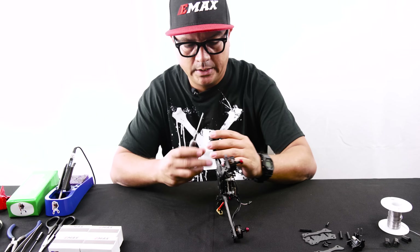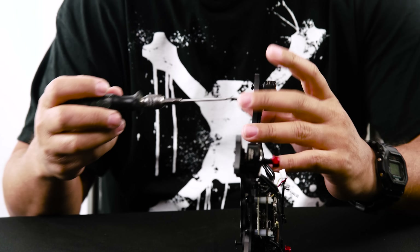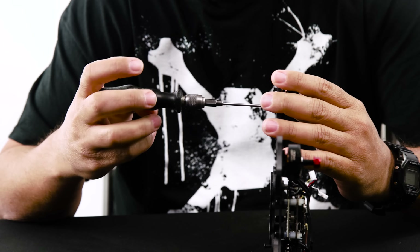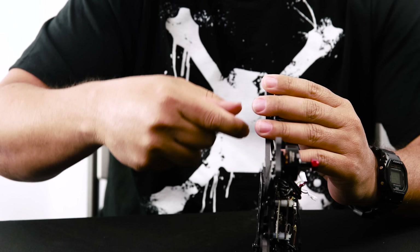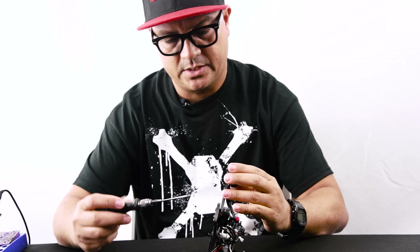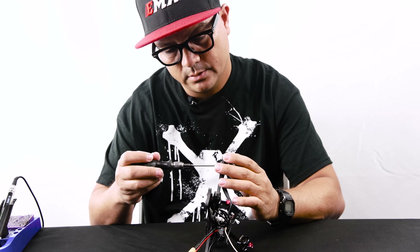Now we're going to go ahead and start removing the screws from the motors so we can pull the wires away from the board. You want to make as much room as possible when you're unsoldering or soldering wires. If it's crowded and you flick the iron, you can flick melted solder all over your board — which can cause havoc, especially if it gets on the PCB for your flight controller or ESC and starts arcing or bridging components. So when soldering down on those pads, make a lot of room for yourself.